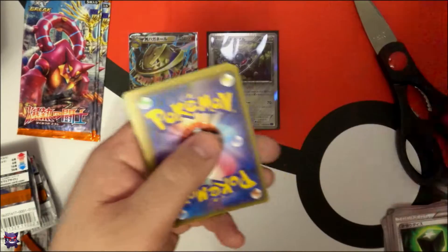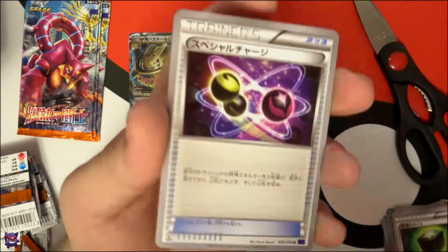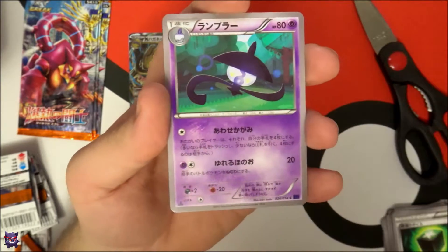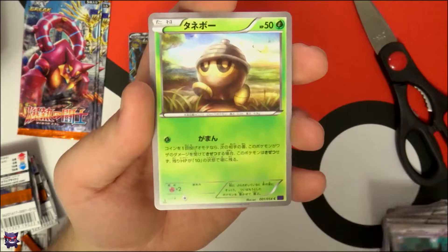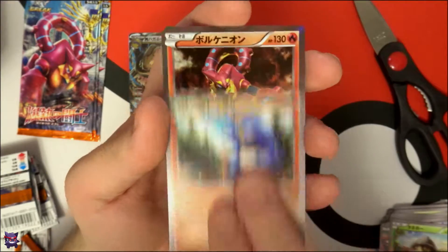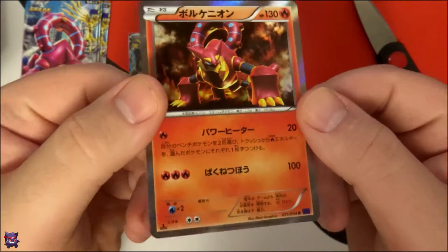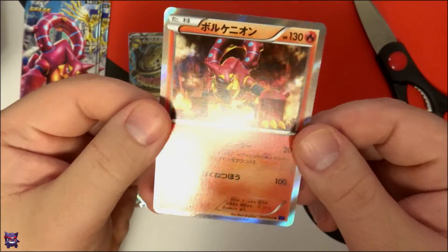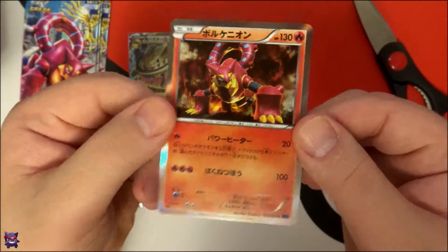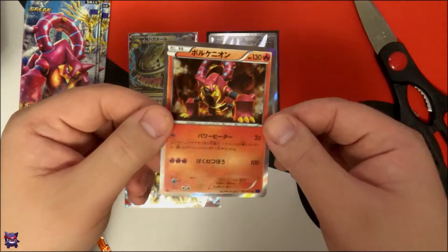It's so hot in here, I'm sweating like crazy. Pack seven — we have Energy Retrieval possibly, Lampent, Croagunk, and a baby Volcanion Holo. Nice, very nice. That is a nice looking card — very cool. There you can see the Holo a little bit better.